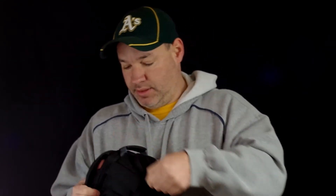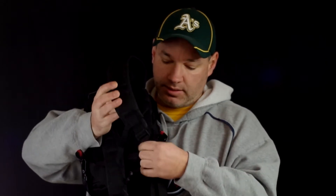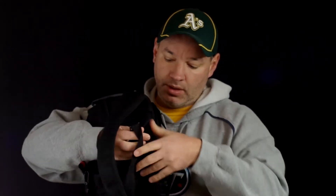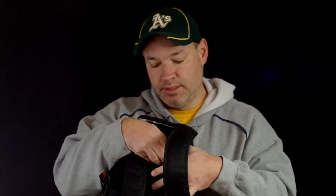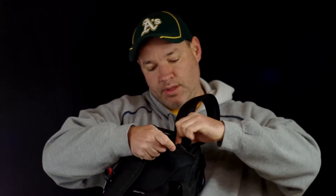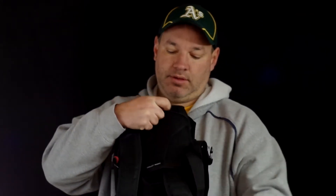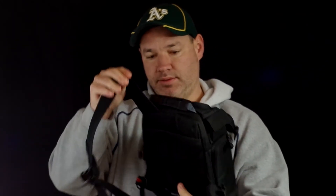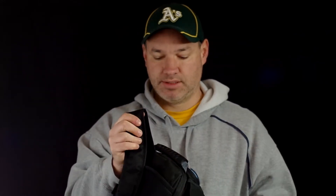Also in the back, you can take the straps and do it one of two ways. You can use it as a backpack, or you can slide the straps back down in here and just make it a sling — it goes all the way through and has one padded shoulder strap. So you can use it as a sling if you prefer.